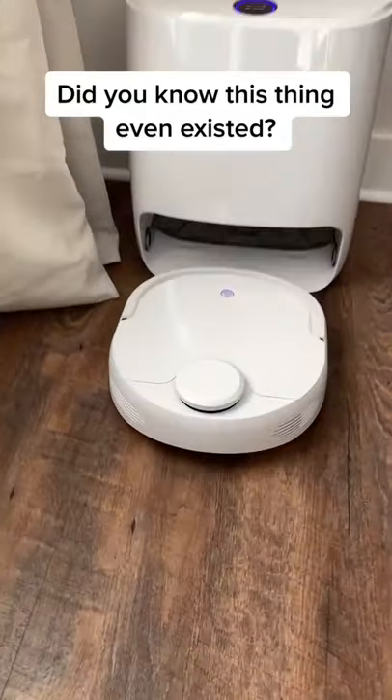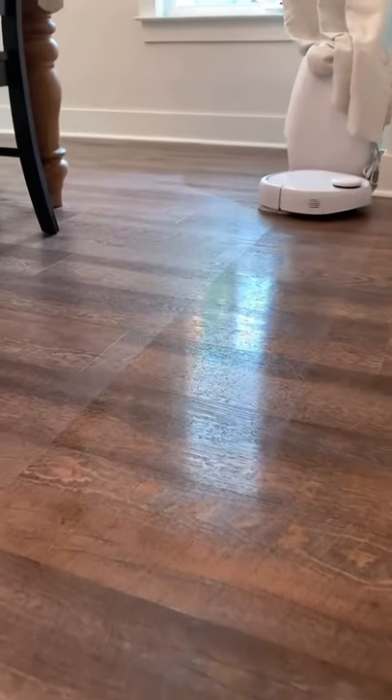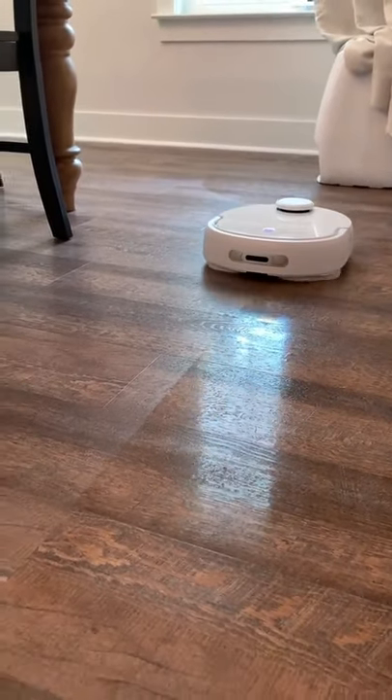Hey, did you know that this thing even existed? It's a Narwhal robot vacuum and mop all in one. It actually cleans the floors with a spinning mop head instead of pushing around a pad.